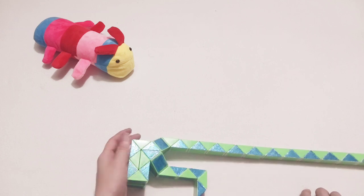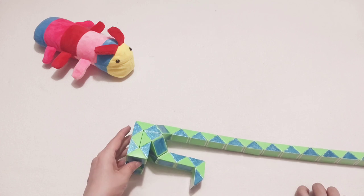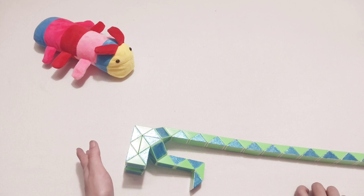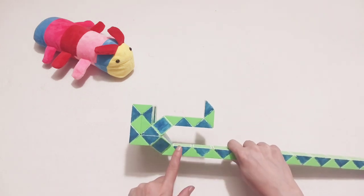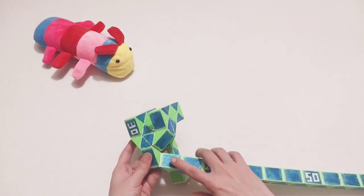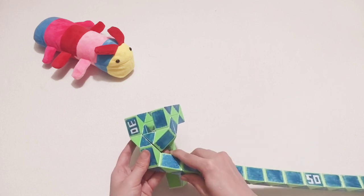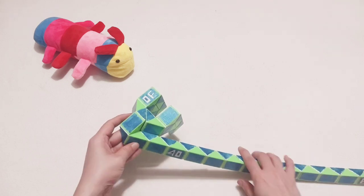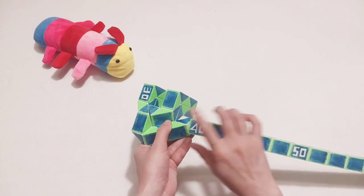Now here, this is the bottom. Now you will make the wings. One, two, three — go to the right. One, two, three — go to the right. One, two, three — go to the right side. One, two, three, four, five — number button here, go to the left.